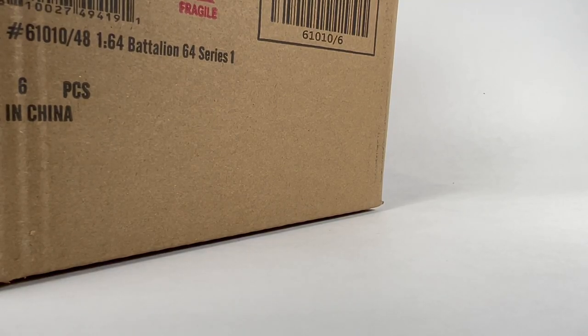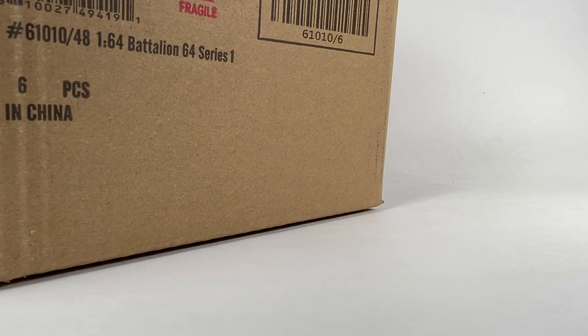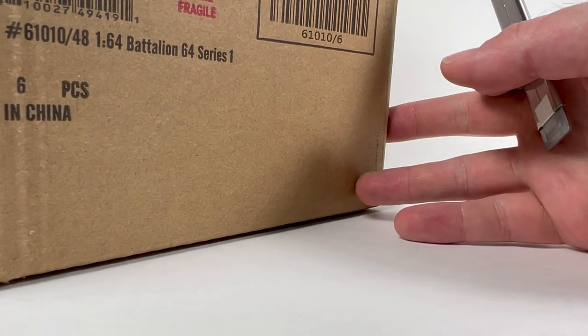Hello YouTube, it is Champion DJK coming at you again with another Greenlight unboxing video where we take a look at a sealed case of Greenlight — not my cars, they're a buddy of mine that orders them. You guys know the drill if you've been watching the playlist. We're going to open it, hope we score a chase, look at the series together, form opinions on it, and have fun. Without further ado, let's go ahead and open up Battalion 64 Series 1.